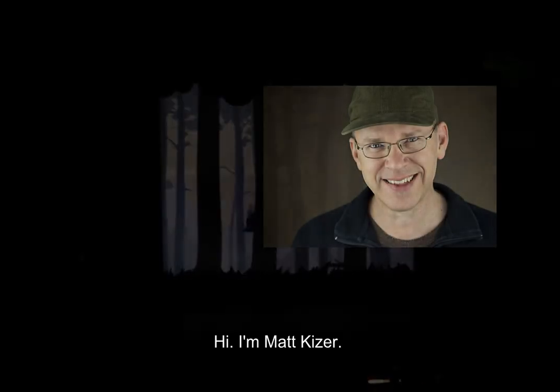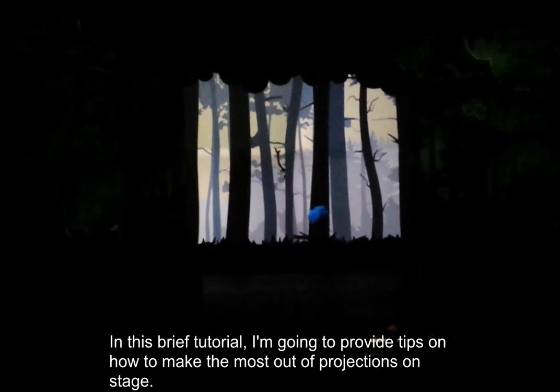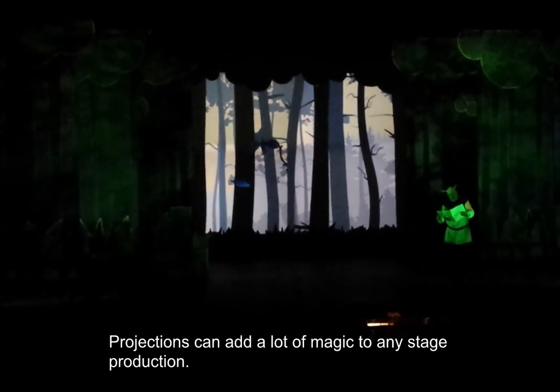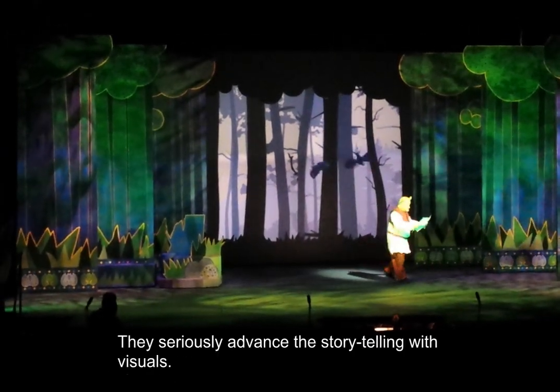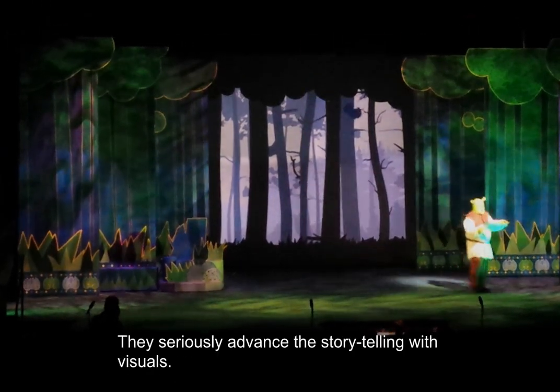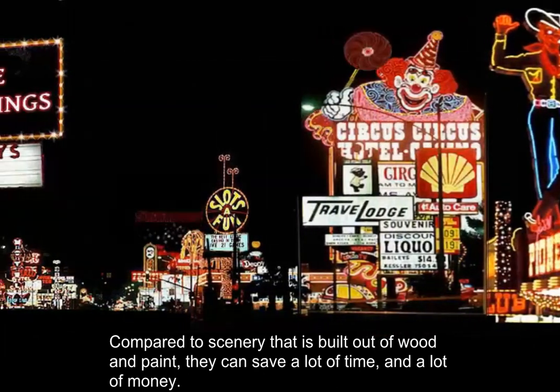Hi, I'm Matt Kaiser. In this brief tutorial, I'm going to provide tips on how to make the most out of projections on stage. Projections can add a lot of magic to any stage production. They seriously advance the storytelling with visuals. Compared to scenery that is built out of wood and paint, they can save a lot of time and a lot of money.